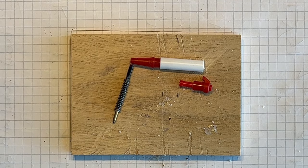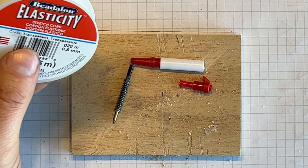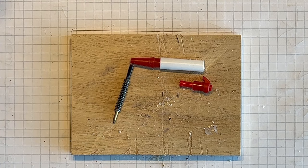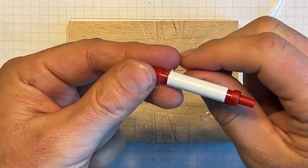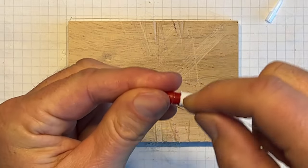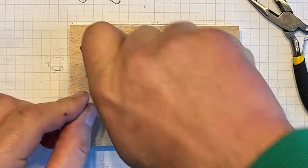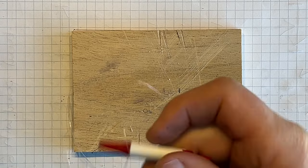Now, you're going to want to get either thread. I don't have thread, so I'm using this elastic cord that my daughters use for making jewelry. And before I push it all the way home, I just want to wrap this on the inside.